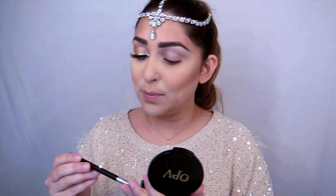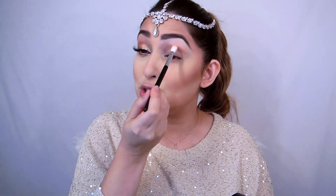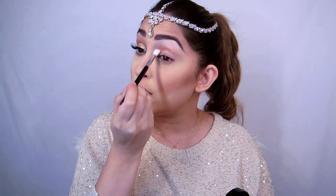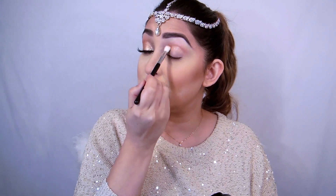I'm going to use Gold Digger first, just to intensify my crease and give it a little bit of depth. Today I'm using Fashion Face by Neha — a wonderful lady I met at Dubai Beauty World. Neha, if you're watching, hi! I'm completely enjoying your brushes. I'm going to apply this just on my crease area.